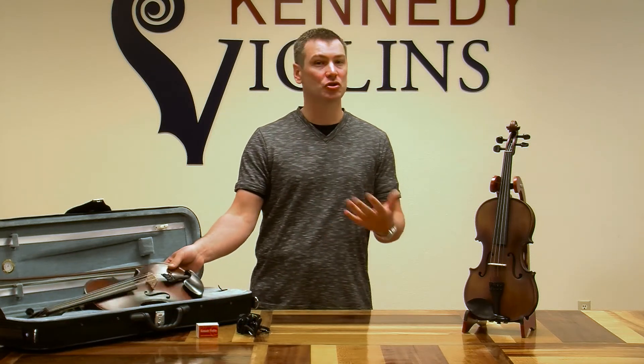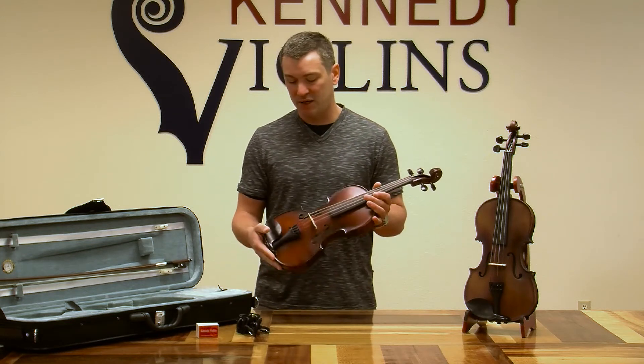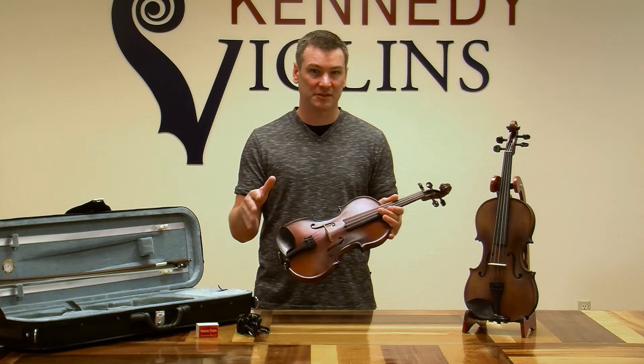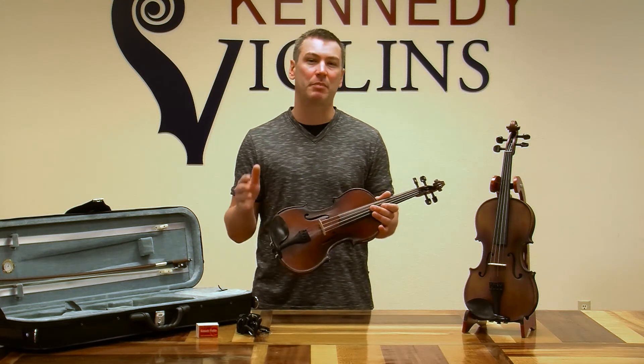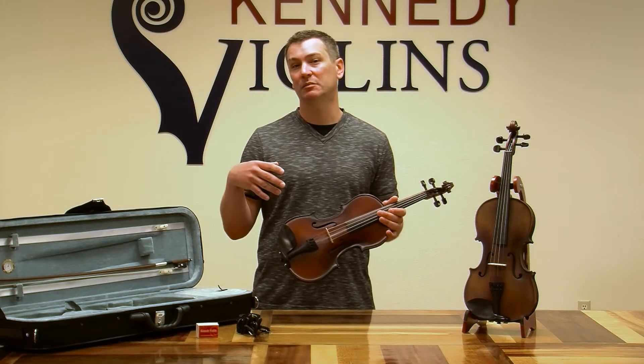Hi everybody, our featured violin today is the Ricard Bunel Pupil Violin Outfit. Ricard Bunel has a lot of different violins in their lineup and at Kennedy Violins we carry all of them. Today we're just going to talk about the pupil, which is usually purchased by beginners to people who have been playing for about three or four years. I like the pupil specifically because it's a better violin than you normally get as a beginner and it's going to make learning the violin a lot easier.